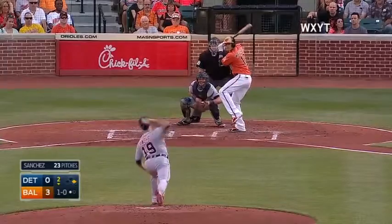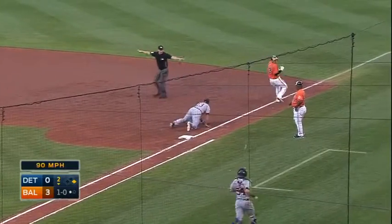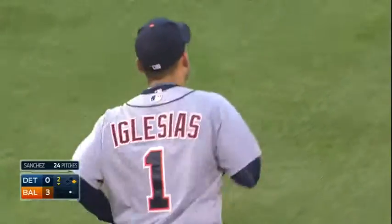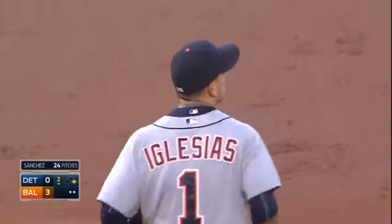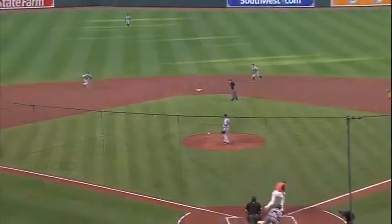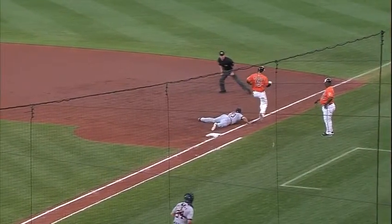Manny Machado at the plate, jam job, ground ball to short — charging Iglesias, going to flip to second with his glove, relay to first — they didn't get Manny Machado. What a play by Iglesias! He was charging, you figured he was only going to go to first, but he gloved it and flicked it with his glove to Kinsler to get the force on Joseph. What a play! He got it in the glove, took one half step, backhanded it to Ian, and they almost got the double play.